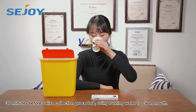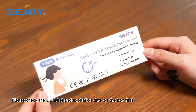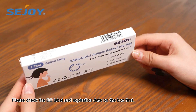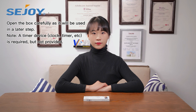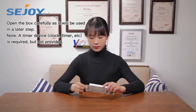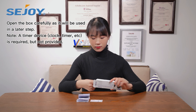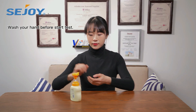30 minutes before a saliva collection procedure, use running water to clean your mouth. Please check the QC label and expiration date on the box first. Open the box carefully as it will be used in a later step. A timer device is required but not provided. Wash your hands before starting the test.